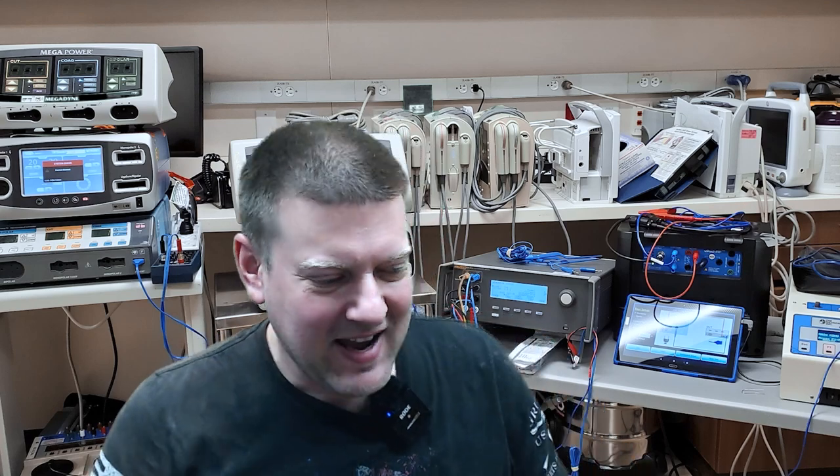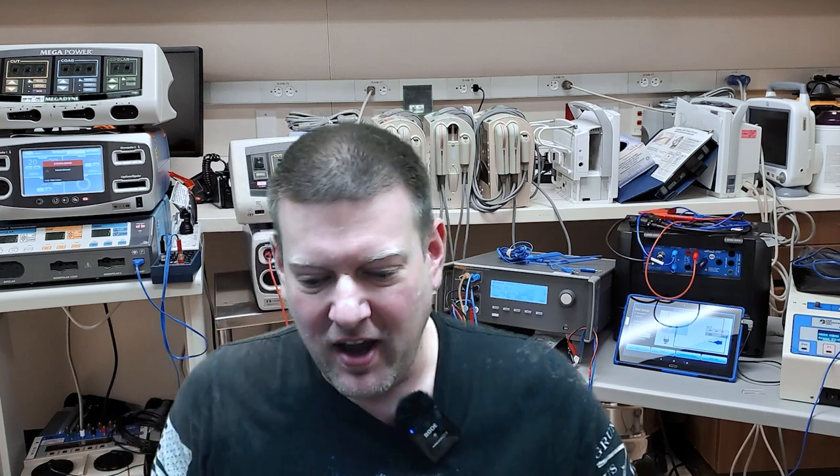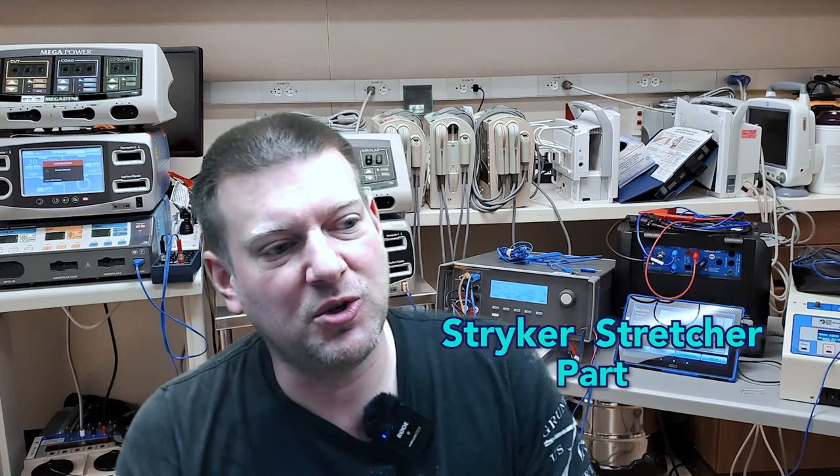Hey everyone, welcome back to Better Biomed. Today we're going to do an examination of the Stryker stretcher part that I 3D scanned and modeled and had sent out to be 3D printed. We're going to check them out. I got everything here in one spot. Let's get right to it.